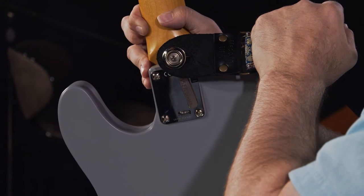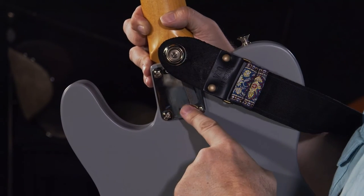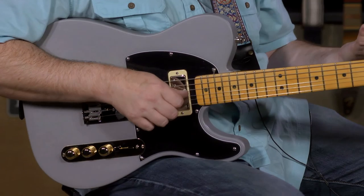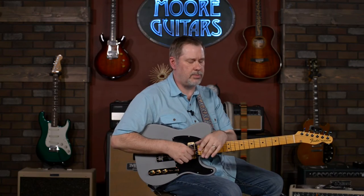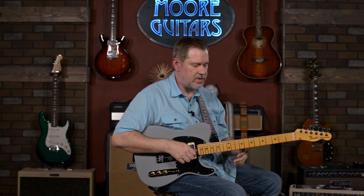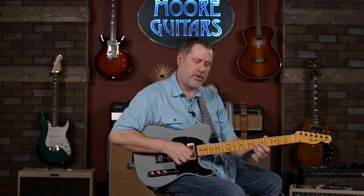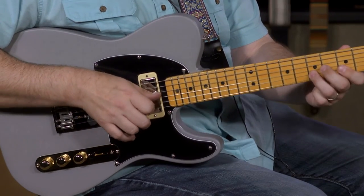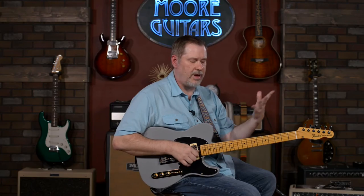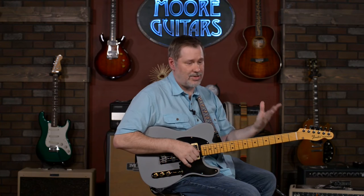You can adjust how far you want the bend to go with this wheel. Traditionally most people just have it set for a whole step. To demonstrate — if I take just a first inversion A chord, a root, a third, and a five, and I press down, I'm adding that six. So you're getting this neat sound going from the E to the F-sharp and back without having to do anything. Yes, I could use a finger to do that, but then it doesn't sound like that pedal steel type of thing.